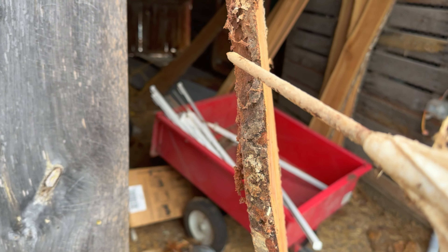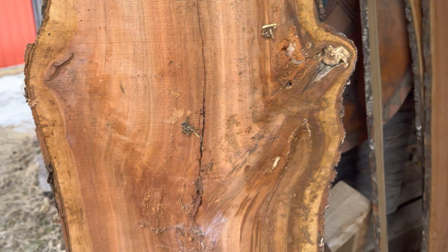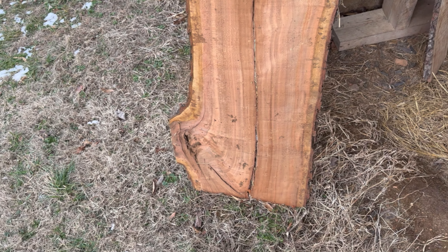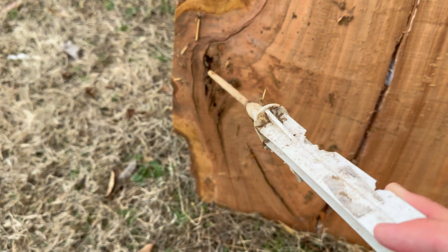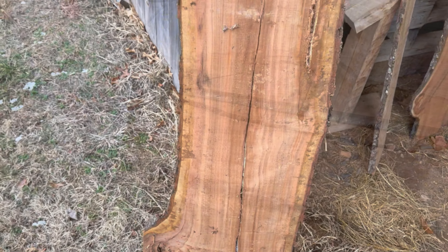It's good to find a piece that's thick enough — these are about an inch thick — so you can router out a spot for a mirror. I've seen people just put the mirror across the entire back; I don't think it looks as good. If you can router it out, it ends up looking a lot better in my opinion. I think this is going to look real nice.